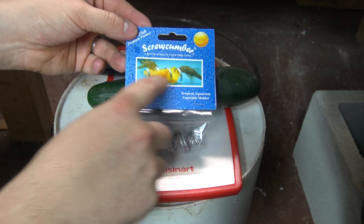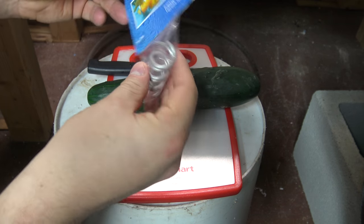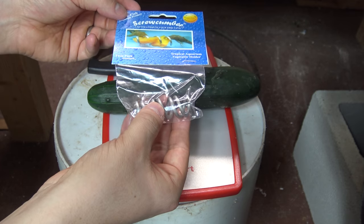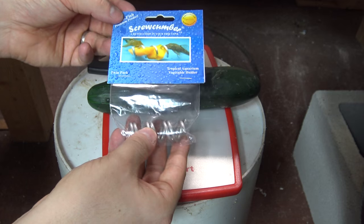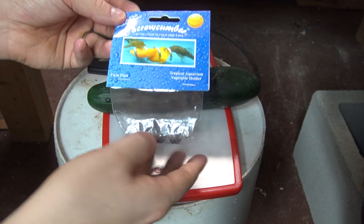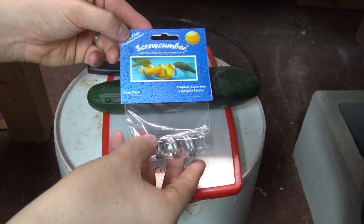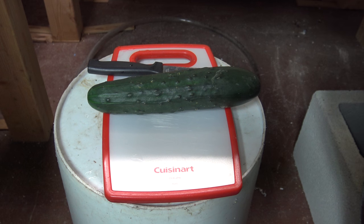Essentially, all it is is a piece of stainless steel in a screw-shaped pattern. All you need to do is cut up your vegetable, twist a Scrucumber onto it, and you can toss it into the aquarium. The added weight of that Scrucumber is going to help it sink, and because it's going through your vegetable multiple times, it's going to hold all of the pieces of that vegetable down on the bottom of the aquarium where your Plecos and your crayfish and everything else can get to it.